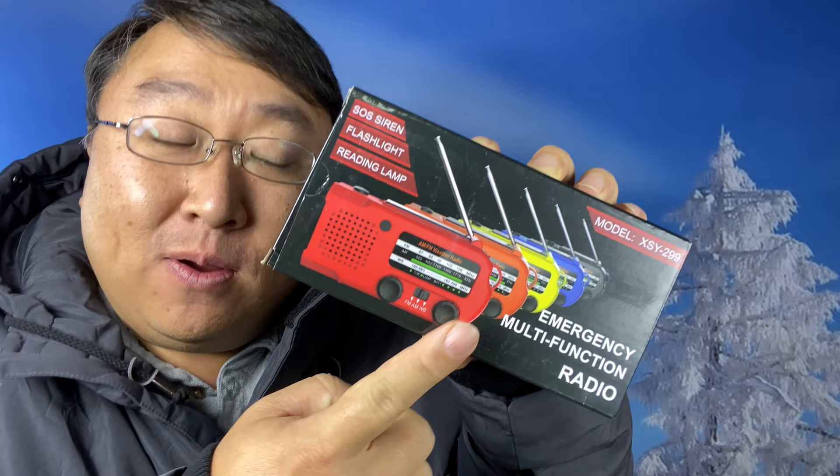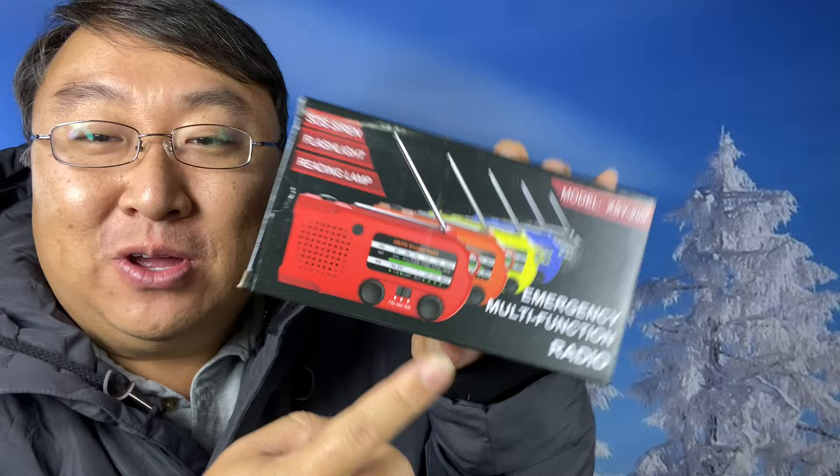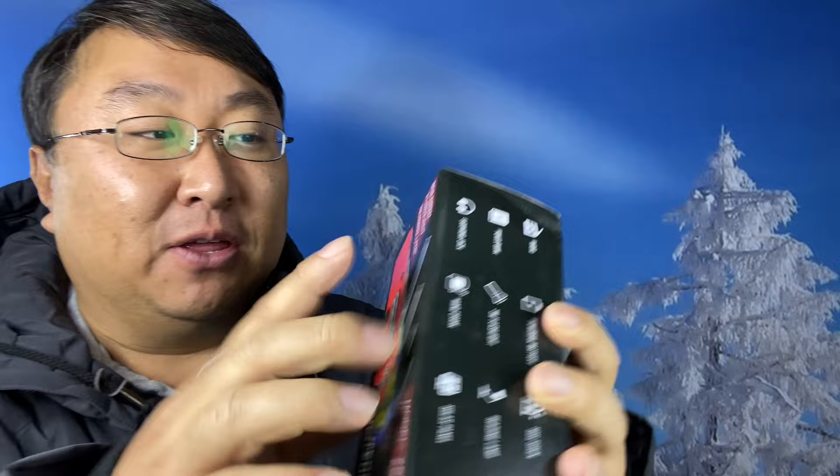I want to show you this. It's by Ironsnow — or Iron Snow — but I like Ironsnow. And it's an emergency multifunction radio, but it's got a lot of other features. So I thought we would take a look at this true unboxing here. I just picked this up because this is the latest model from them.